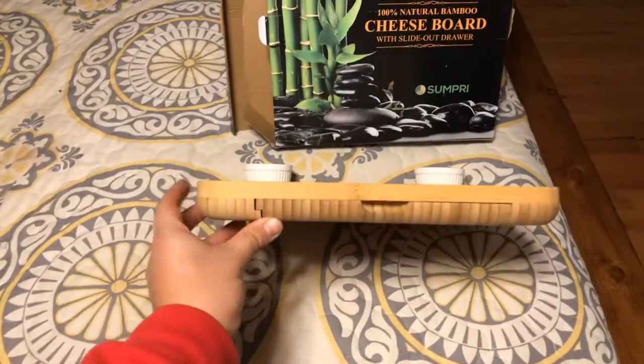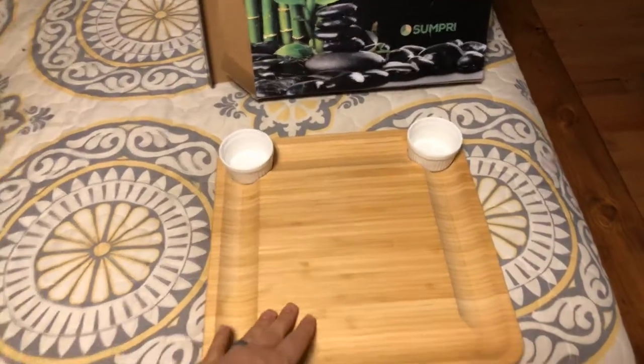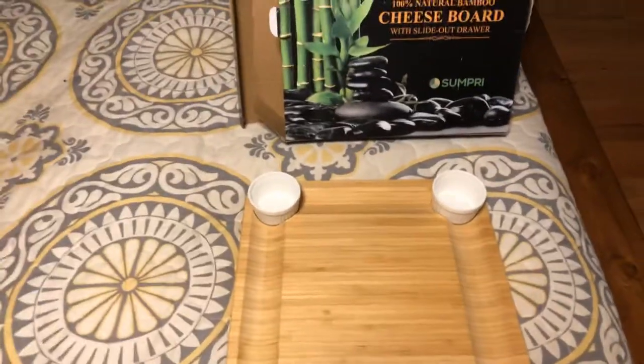There is a good thickness to this actual cutting board. I personally wouldn't use it really as a cutting board, but I would use it as a presentation board.